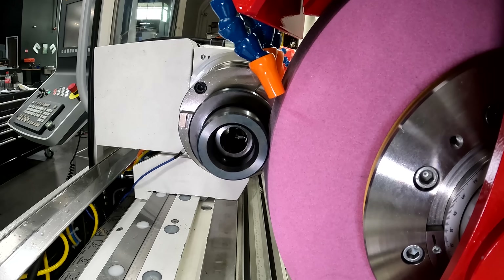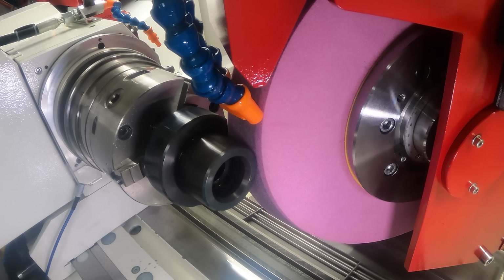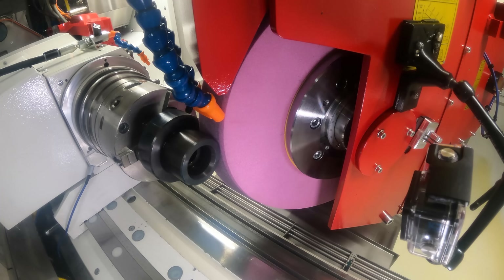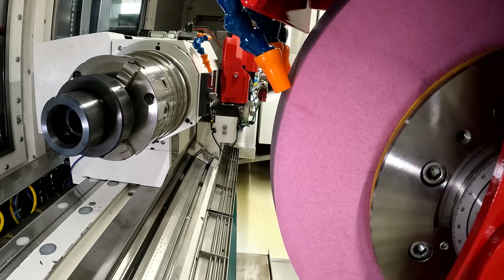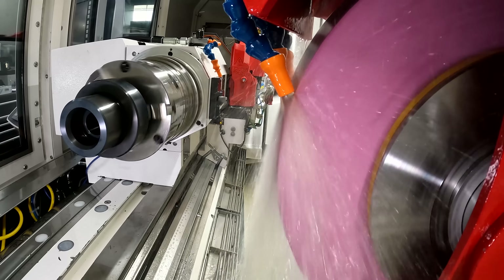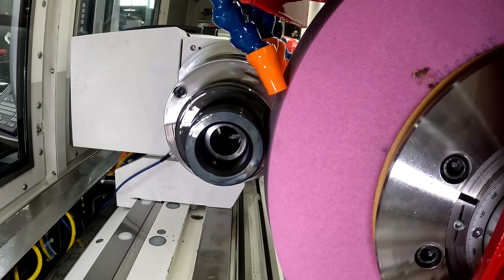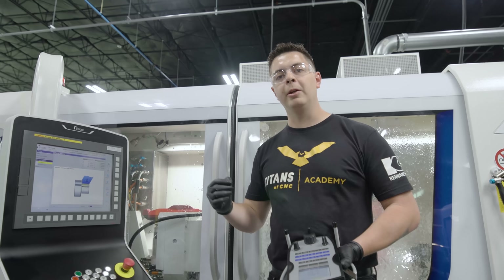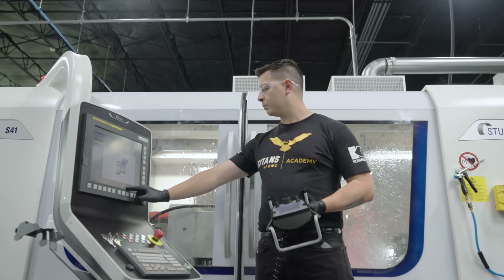I'm setting my X zero and Z zero with the wheel in position, then we go into setup. It asks us to move close to the workpiece diameter — we already got ahead of the game by getting close before entering this screen. I hit position okay. We're gonna close the door and cycle start. I always like to come in on my work pieces with a dead wheel. It says approach and touch the workpiece diameter, so we turn the wheel on and use tenth increments to move down in X to get a full cleanup, utilizing our Sensitron to know when we have full cleanup.